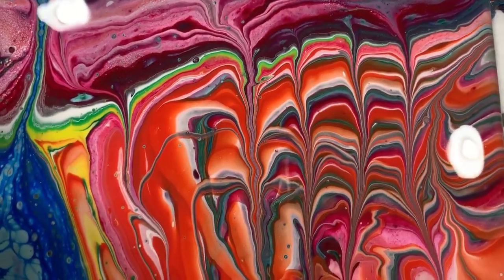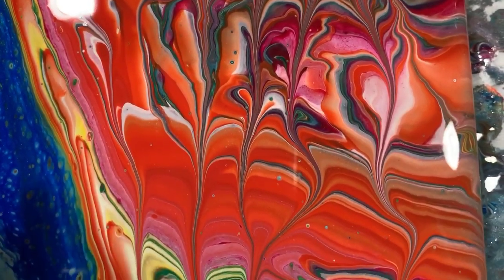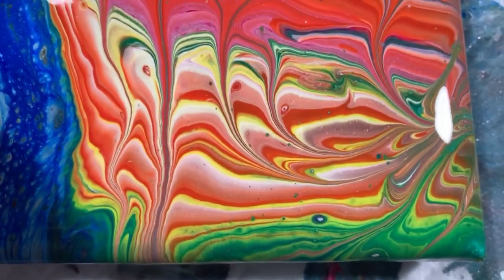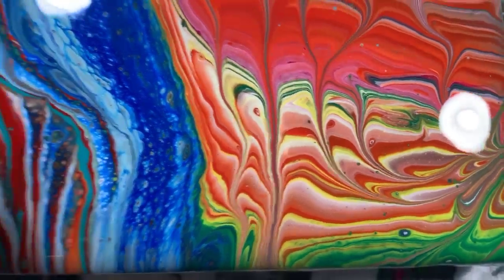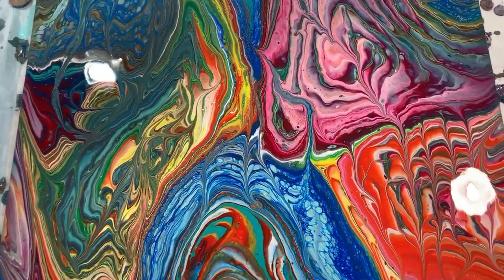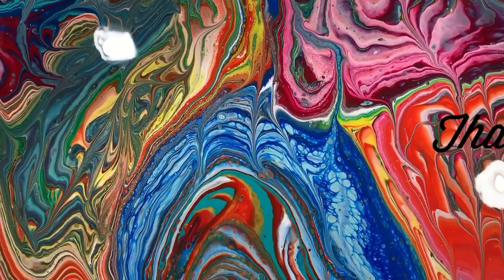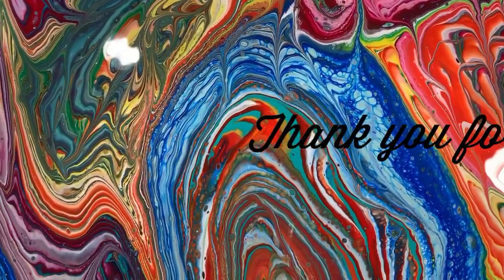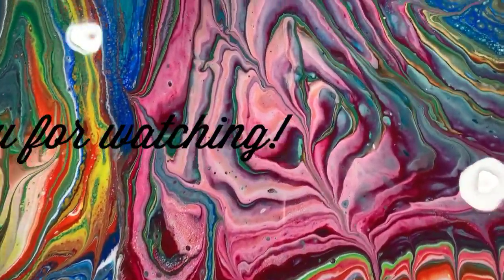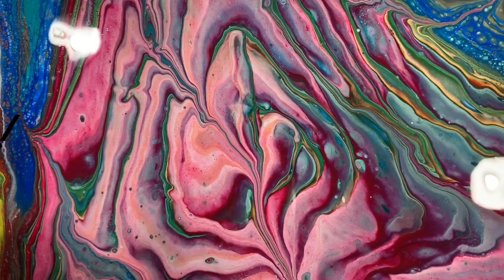And here comes the vibrant orange with some pink in there and white, and we're coming upon the lower right-hand corner. So let me know what you think — give me a thumbs up if you like this video and share it. Subscribe if you haven't, and make sure you ring the bell so you know the next time I post a new video. Until next time, take care everybody and thank you for watching — bye!